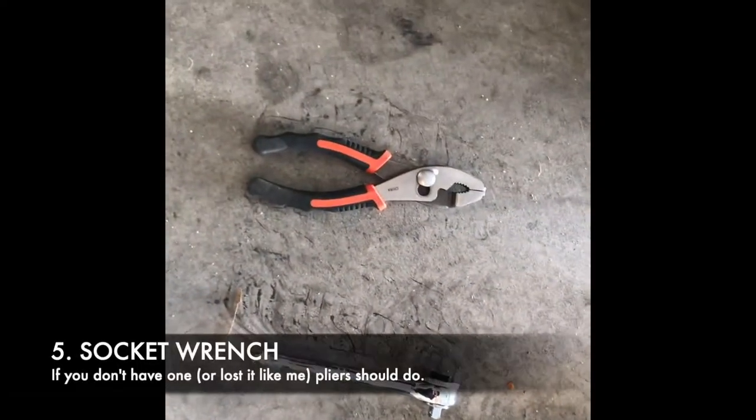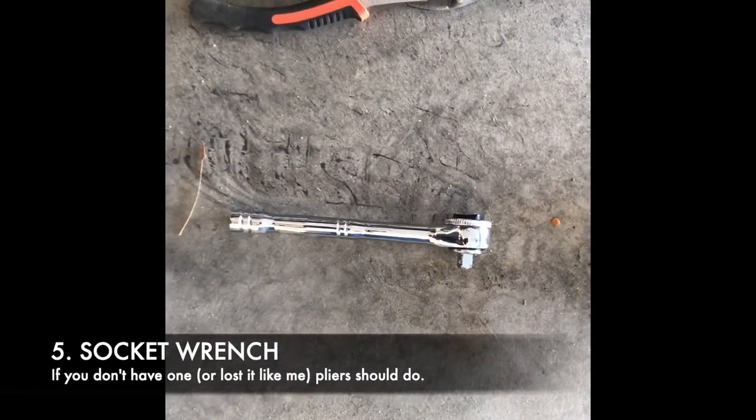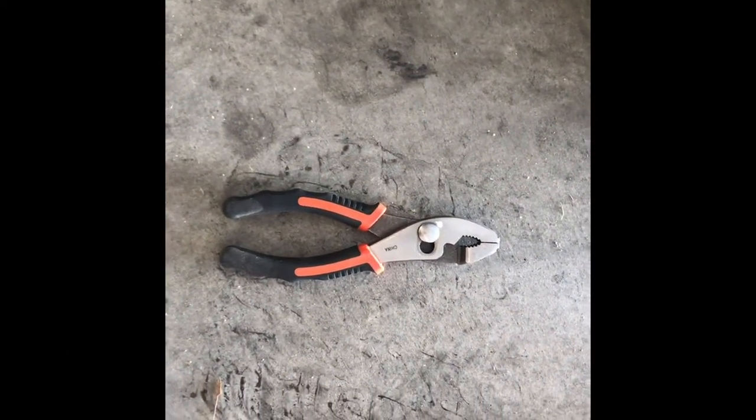And the last thing is just the tools to open up the oil tank. If you've got the socket wrench, perfect. I've lost the right size I need to open it up, so I'm just going back to the handy dandy pliers here. Alright, let's get started.